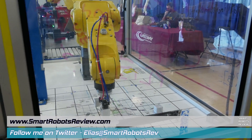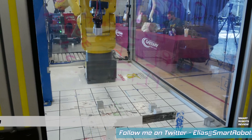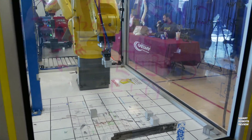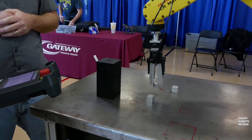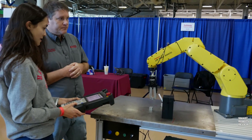In today's installment of Smart Robots Review, we are on location at the Pleasant Prairie Mini Maker Faire and we get to see up close and personal the Fanuc Robotics Industrial Robotic Arm. We're going to talk about how you can become a robotics maintenance technician in only two semesters. Stay with me.